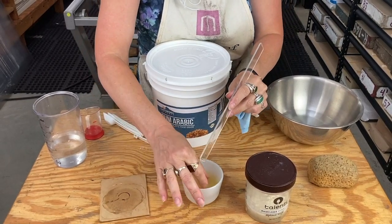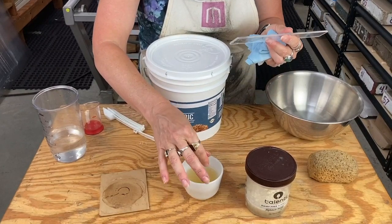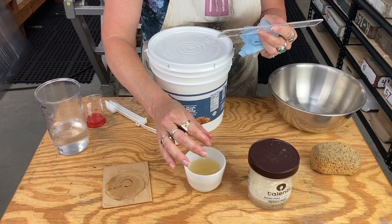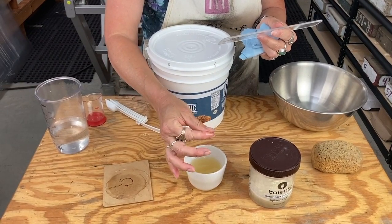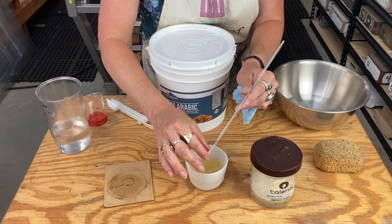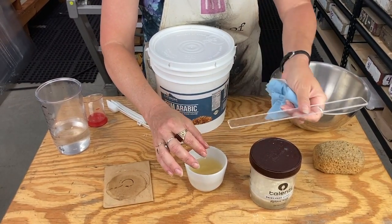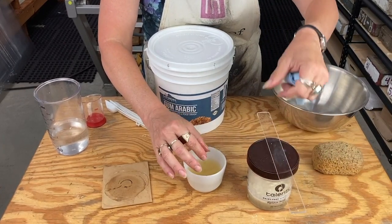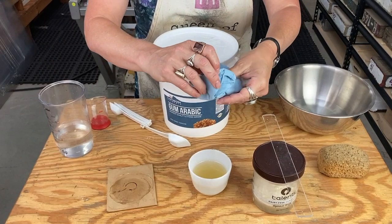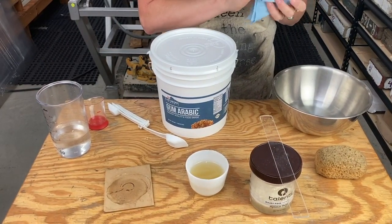It has a little bit of body to it, just a little bit — still pretty liquidy, but it's got a little bit of stickiness to it. That could be even a little bit thicker; I wouldn't make it much looser. As it ages in the fridge and as you use it, it will get a little bit thicker. That's fine — if it starts to get too thick you add a little bit more water and it'll be fine.